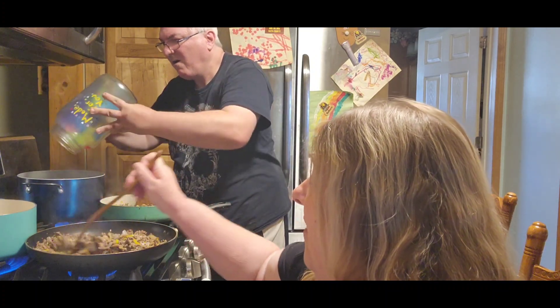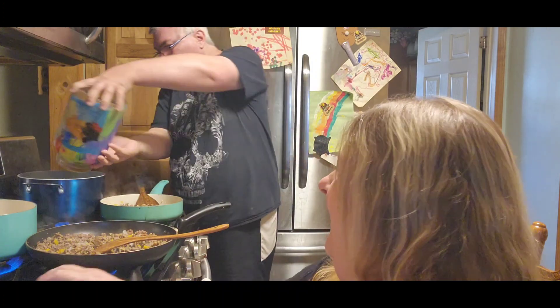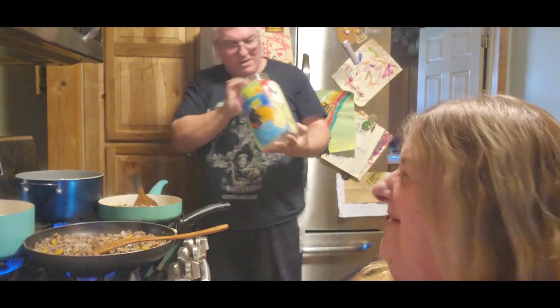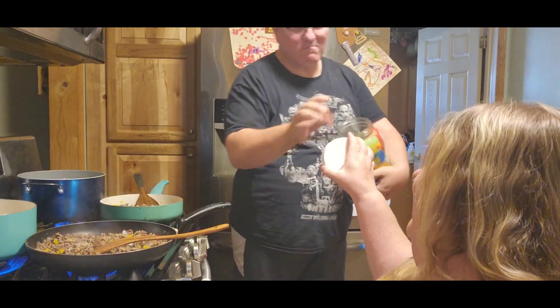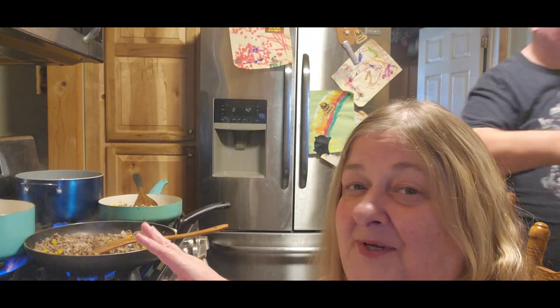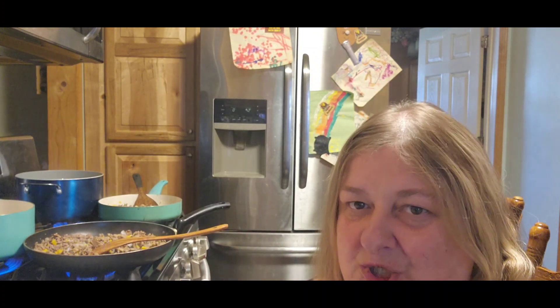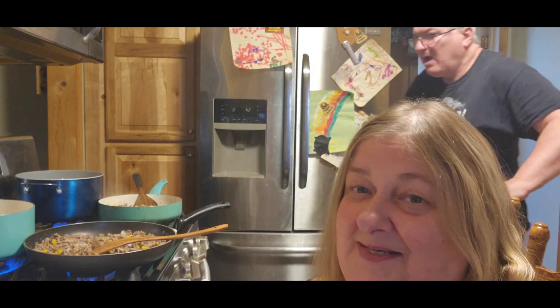Jack emptied my whole thing out. Do you have enough? Okay, all right. We're going to get this spaghetti cooked up a little bit. Towards the end of the video I'm just going to let you know, we made something very special that's going to go with tonight's dinner. And I'm going to have Jack run downstairs because there's something else I want to make. We'll be back.